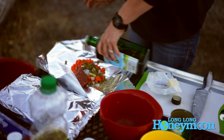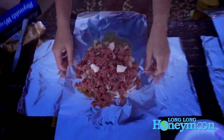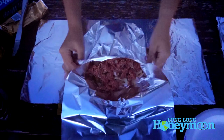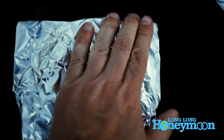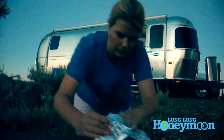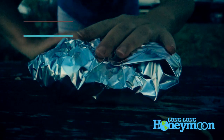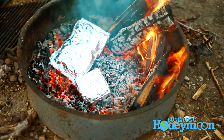I'm going to put a couple pats of butter in there. When in doubt, add butter! Now I'm going to wrap them up. Basically you just wrap everything up in a couple of layers of tin foil — aluminum foil, whatever you like to call it. Now they are ready for the fire.